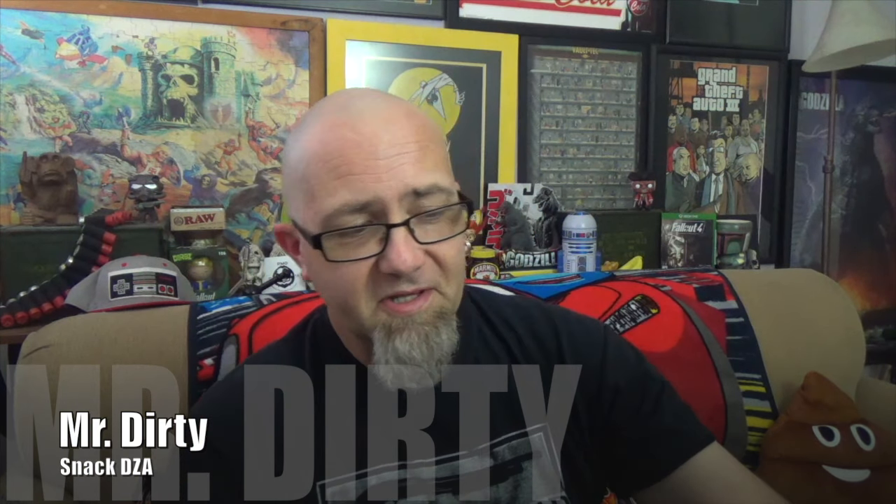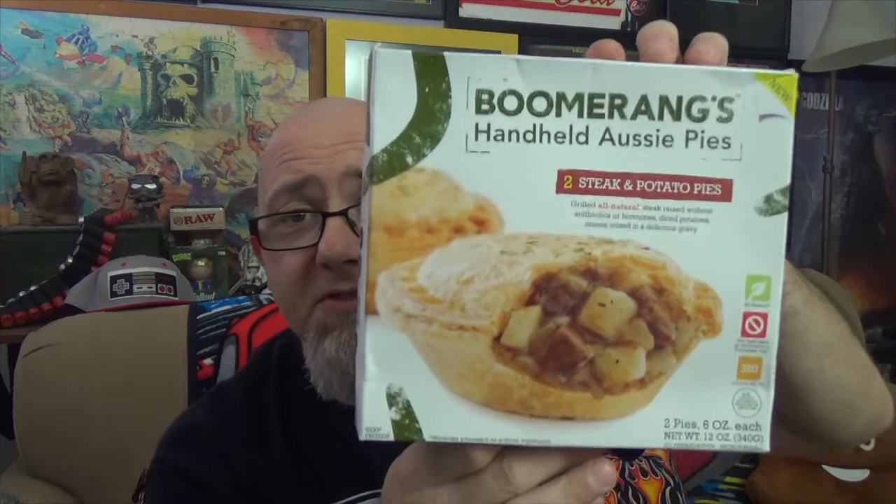Hey there Filthy Animals, Mr. Dirty back with another episode of the GTM Show. Today we've got something new that you might have seen sprouting up all around the frozen food department in most grocery stores. This is from a company called Boomerang's Handheld Aussie Pies, and this is going to be the Steak and Potato Pies. This is the package you're looking for if you're looking for this in stores.